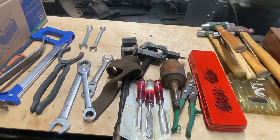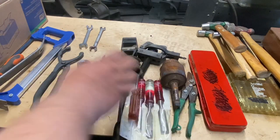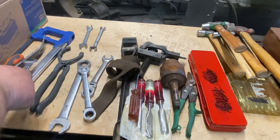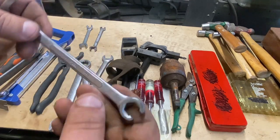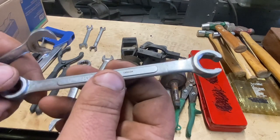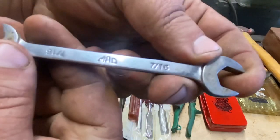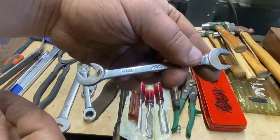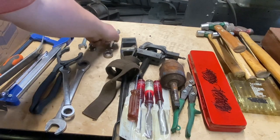A cheap nut driver. A nice Vaco nut driver. An Indian wrench, a Canadian wrench. I think I have a lot of wrenches from Canada. Another line wrench. A little Mac double-ended wrench. Stuff in the goodie pile.